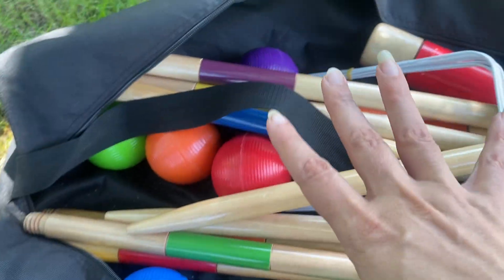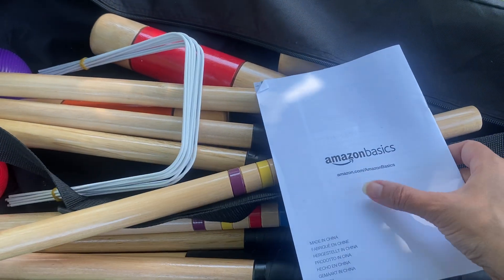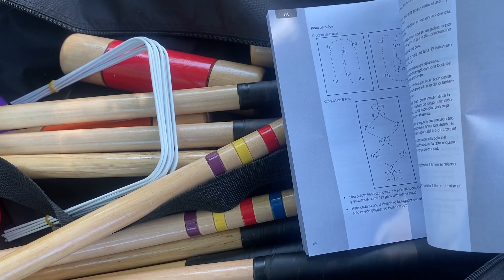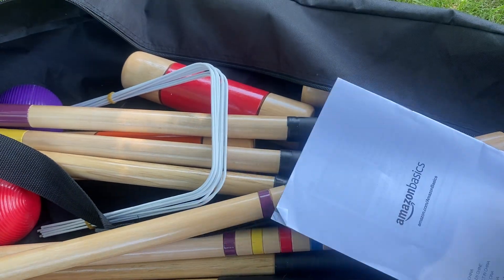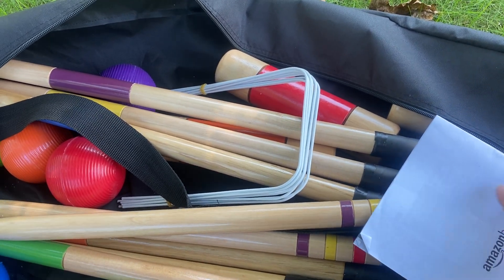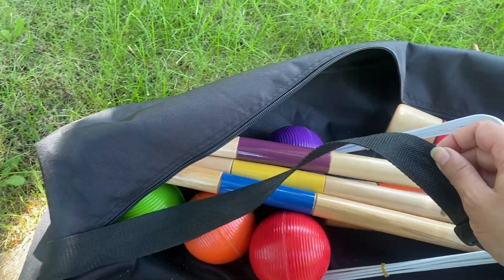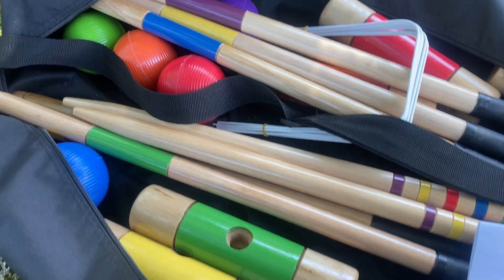If you're not familiar with croquet, one really great thing is that this does come with an instruction manual, so it will teach you the basics — what the parts are, how to play, how to set up, and everything like that. I also just love learning from YouTube; it's so easy to just watch a video and get it instead of trying to work through a manual. That's just my personal preference.